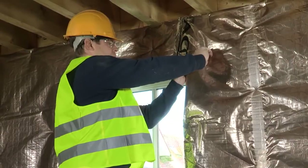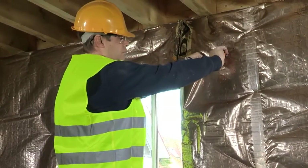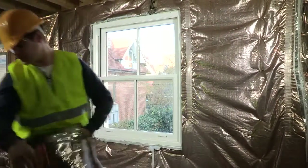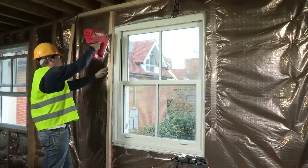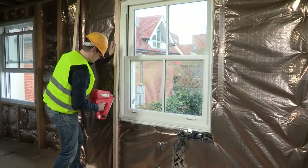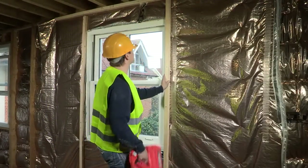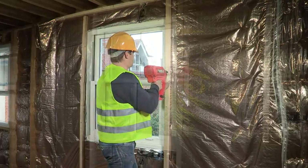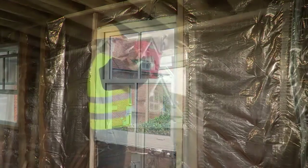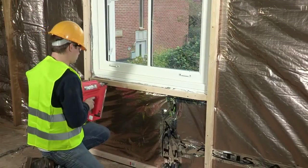Repeat the same operation with the adjacent layer on the opposite side of the window. Also fix a batten at the top and the bottom of the window to ensure airtightness.